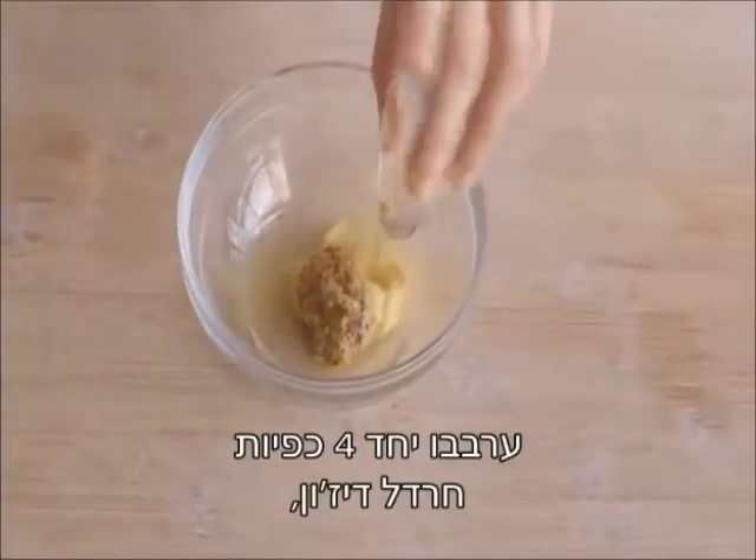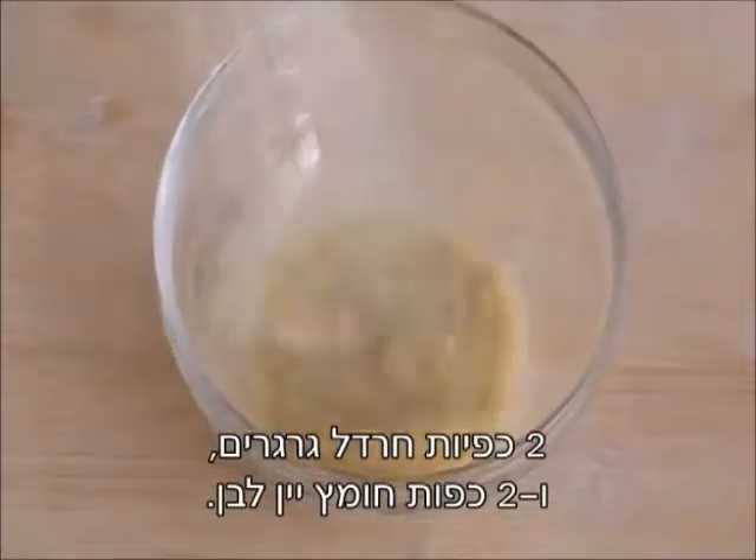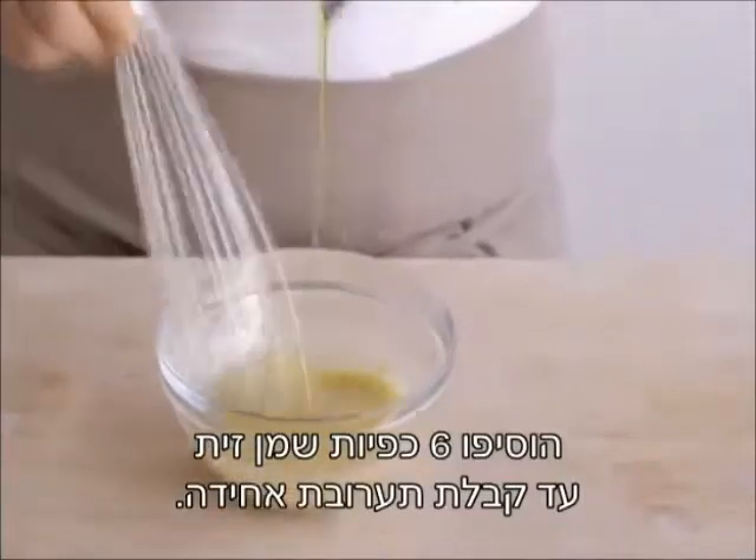Whisk together four teaspoons Dijon mustard, two teaspoons grainy mustard, and two tablespoons white wine vinegar. Whisk in six tablespoons olive oil until emulsified.